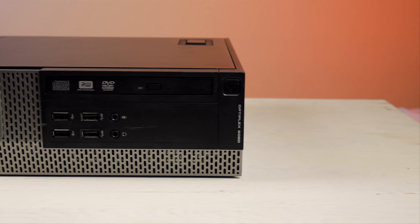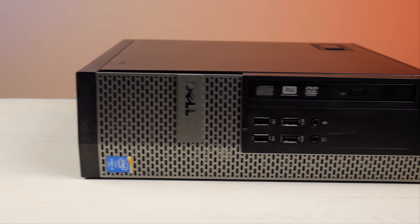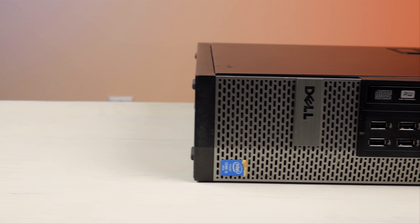Hey, welcome back to the channel. So I know I said I wasn't going to do any more Hackintosh videos, but then the other day I was at the thrift store — or the charity shop for my friends across the pond — and found a Dell Optiplex 9020 for $35, and I thought this would be a great machine to turn into a Hackintosh. So that's what I'm showing you in this video.